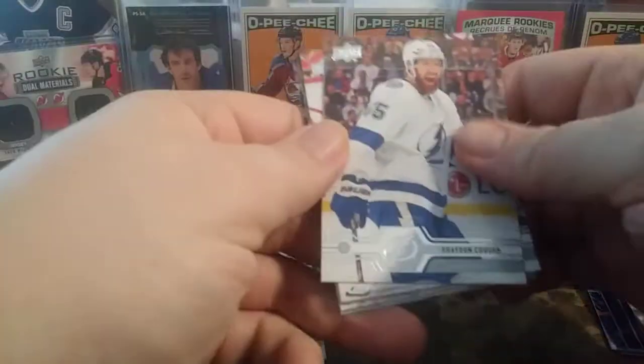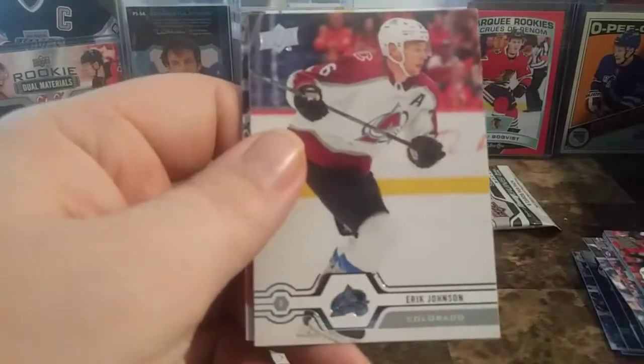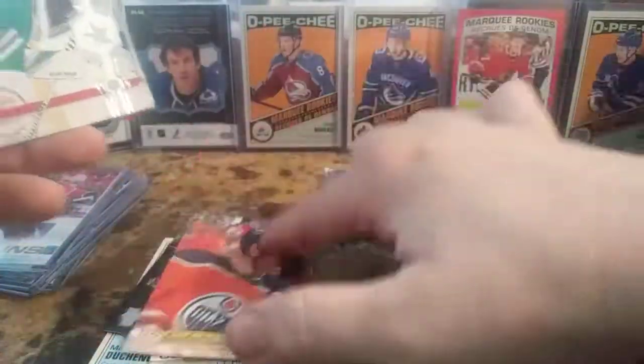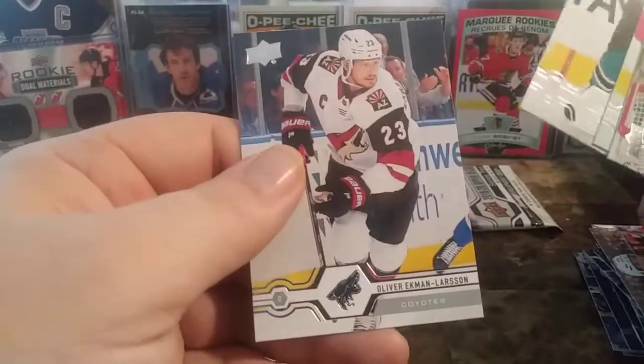Second-to-last pack. Braden Coburn, Travis Konecny — please focus — Eric Johnson, and a Leon Draisaitl Canvas — there we go, an Edmonton Oiler. Ben Bishop, Travis Zajac, Kevin LeBlanc, and Oliver Ekman-Larsson.